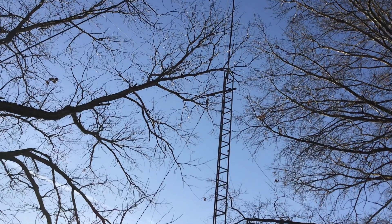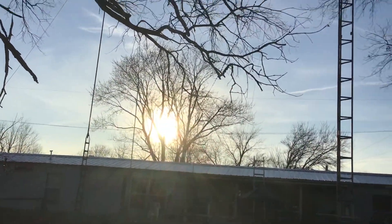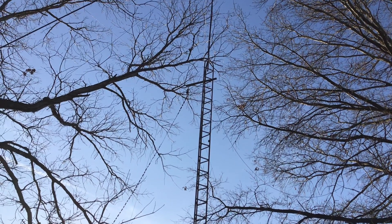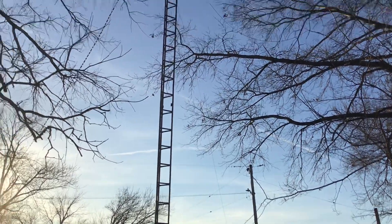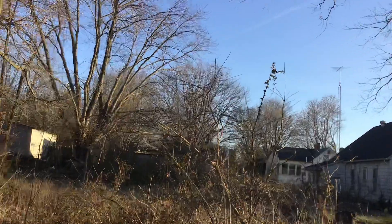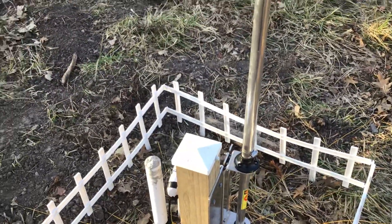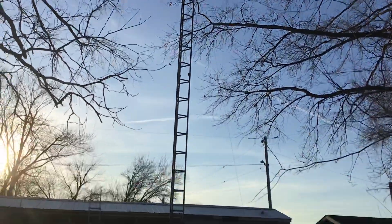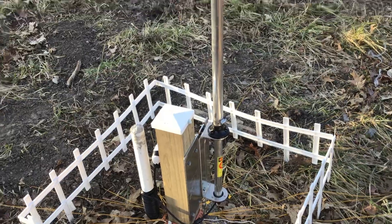I need to trim these trees when they leaf out — they're really in the way. You can see that ladder line coming from my house up to a dipole. One leg goes out in front of the house and the other goes out the other way. It was cut to 80 meters but doesn't get out nearly as good as the Hustler. Somebody told me to cut it a little short and turn it into a Zepp antenna, so I took 17 feet off both ends today and used my antenna tuner — it helped a lot.